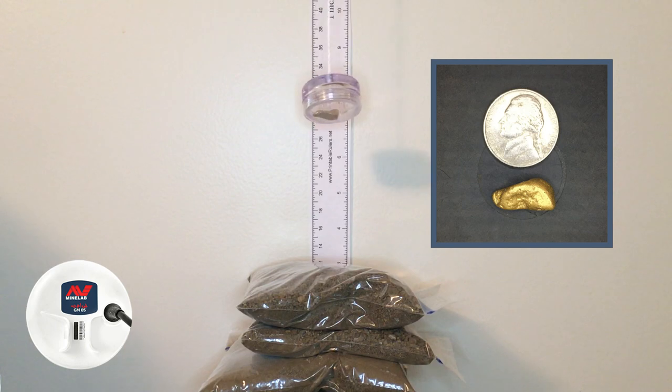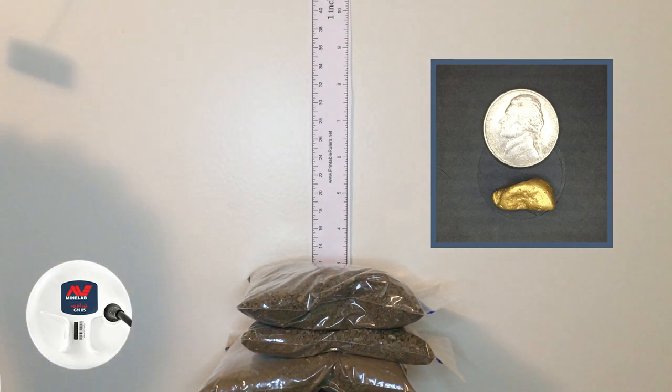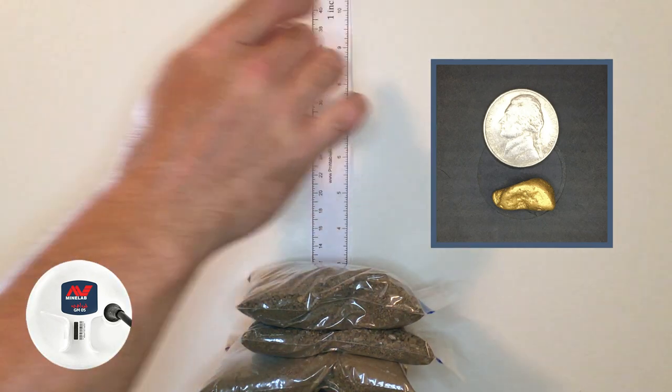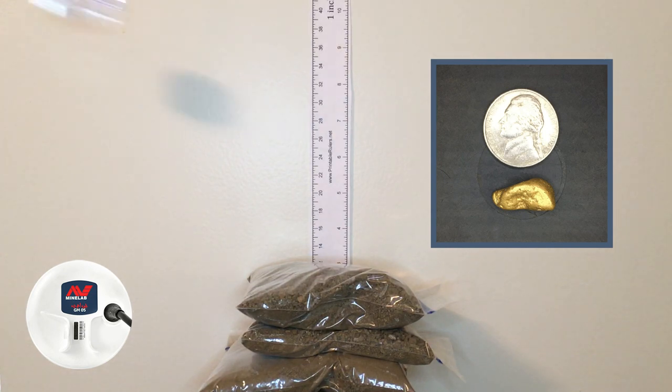Switched over to auto 2 mode, still at seven inches. Auto 2 likes it. Raising it up to about eight inches in auto 2 — you're barely getting that. So we're going to say eight inches for the 6.97 gram piece in auto 2.